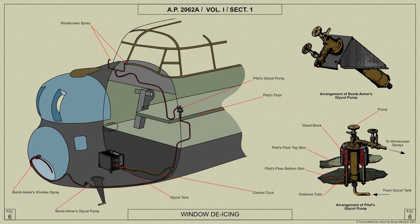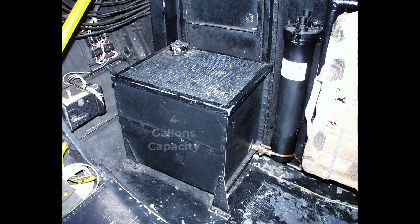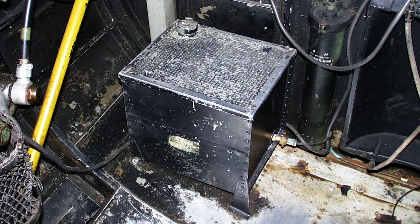Window de-icing is provided by means of a glycol spray for the pilot's windscreen and also the bomb aimer's window. The system comprises a supply tank, two Rotax force feed hand pumps, and small diameter delivery pipes. Standard de-icing fluid is used. A glycol tank of welded aluminium sheet of approximately four gallons capacity is mounted in the fuselage nose on the starboard side of the floor. It is also used as a step when passing from the air bomber's compartment into the pilot's cockpit.